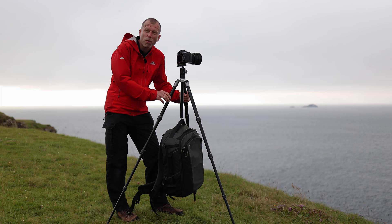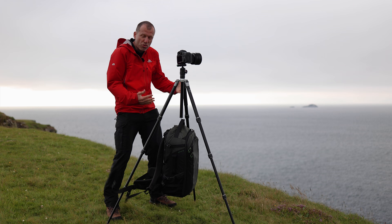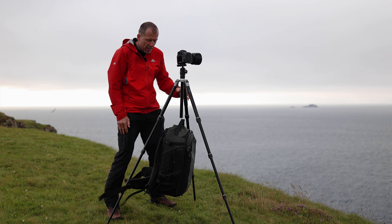One thing you don't want to do is hang your bag from the centre column, because in high winds the wind blows it around, causing the tripod to physically move. All the legs flex, which puts massive movement through the camera. So whatever you do, do not do that.